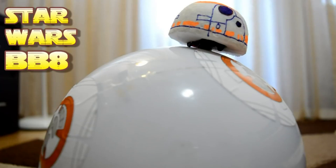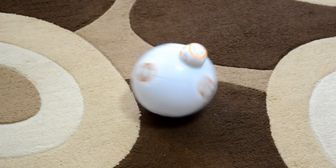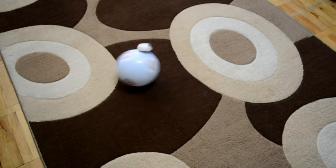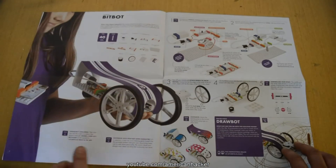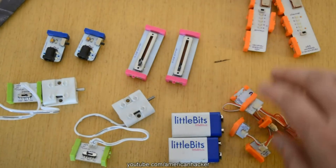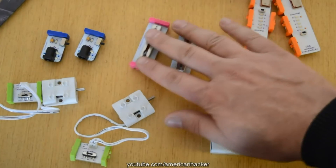This is a BB8 droid robot ball that moves in any direction, and the coolest thing is the hat always stays on top — let's make it! We're going to use a littleBits kit for our BB8 droid project, and you will need these parts to assemble it.